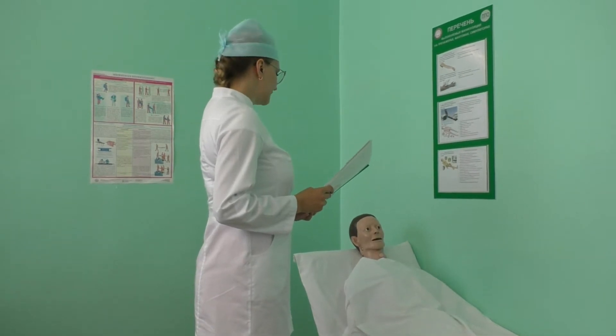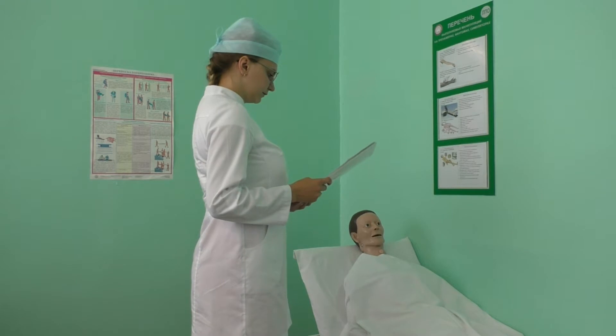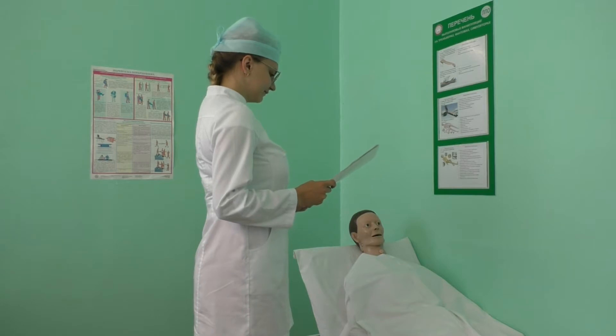Greet the patient warmly and politely. Identify your patient and take an oral informed consent. Explain all the steps of the procedure to your patient or family present.